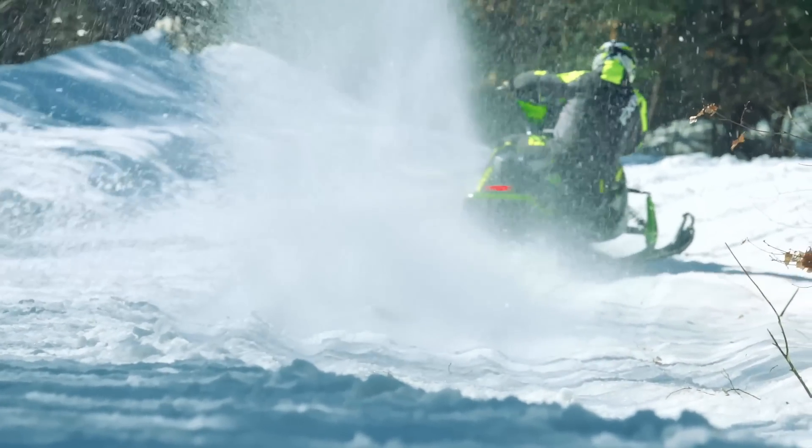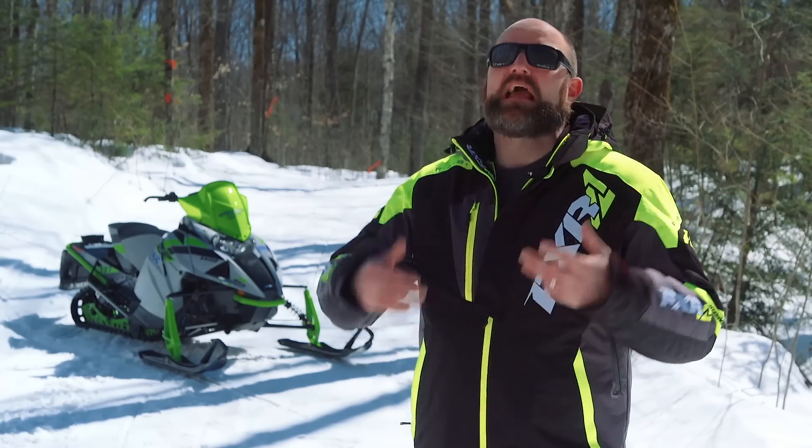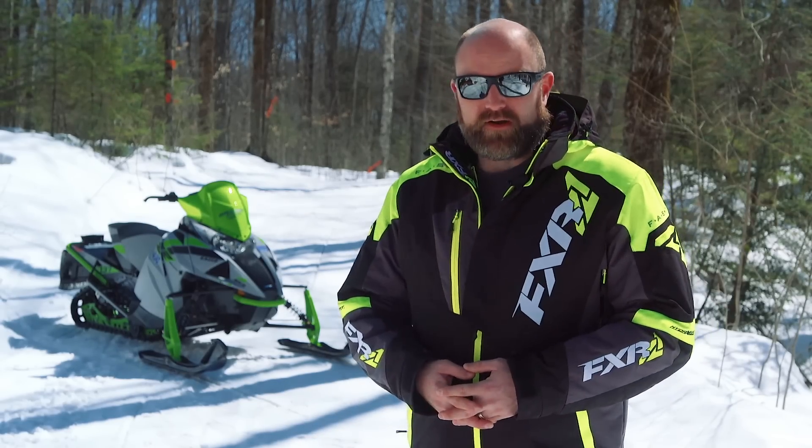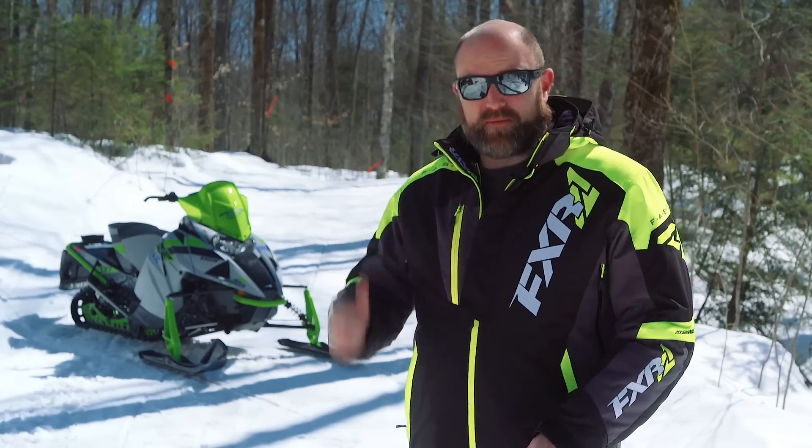It is exciting nonetheless. So let's start off today talking about that stuff, and we'll end by talking about the motor. Now the first piece of newness we need to discuss is the most obvious, and that's the bodywork.